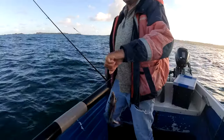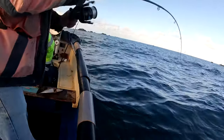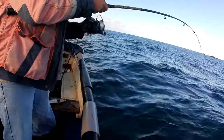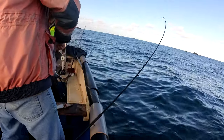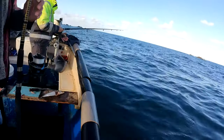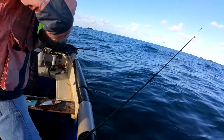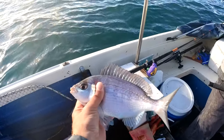Oh, it's a hook-swallowed one. We can go again. Oh that's a bit better. That's a nice one. There we go — another nice little bream. Not a bad one that.